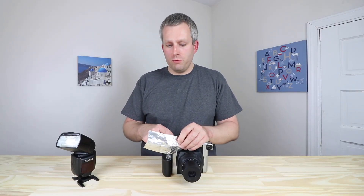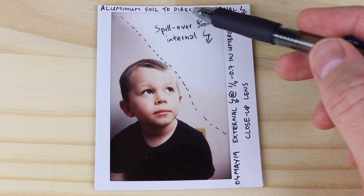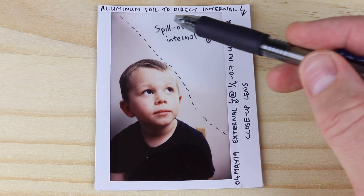The problem with this method is that sometimes you might get light spillage from underneath the aluminum foil, and it can show up in pictures.